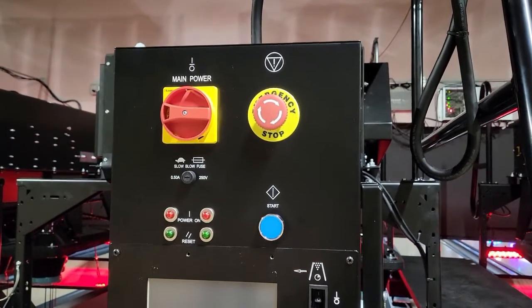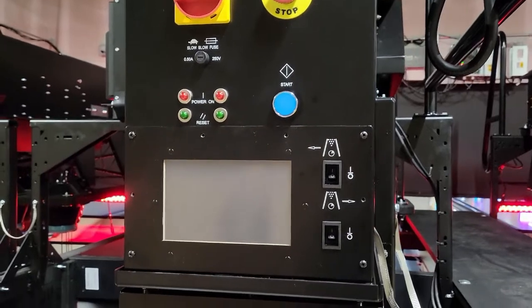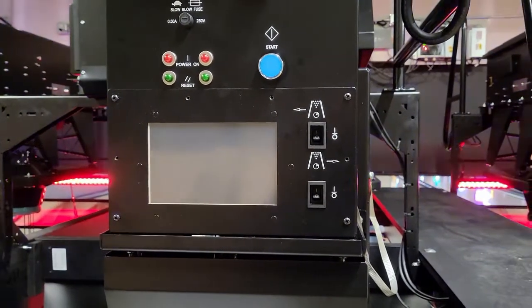Welcome to the Stringpin 360 Controller Startup Video. In this video, we will be covering normal power-up procedures of the Stringpin Pin Setter's 360 Controller.